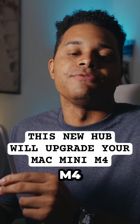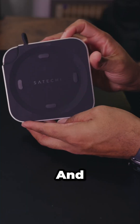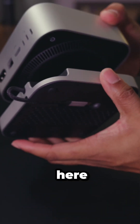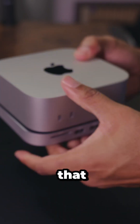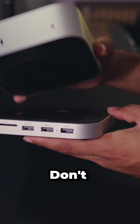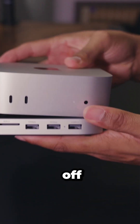Satechi's new Mac Mini M4 stand and hub — I finally have it in my hands. It has a really nice aluminum design. You just grab your Mac Mini and put it on like that. It doesn't actually latch or snap onto the hub, so that's something to be aware of — it can still slide off if you're holding it at an angle.